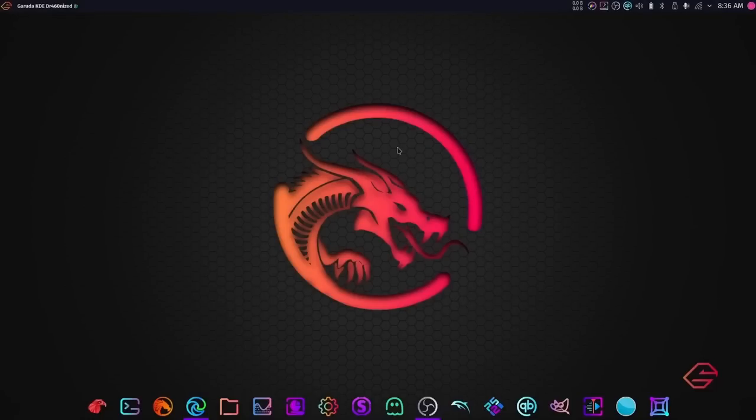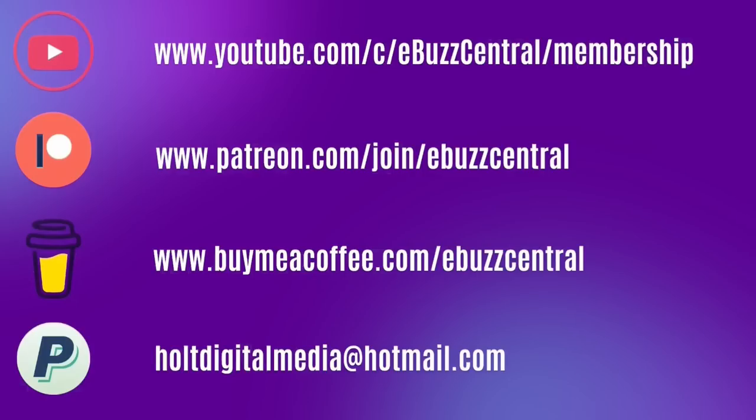That was a real quick look at Garuda — getting it installed, leaving Windows, and installing applications. Stop recommending just Linux Mint or Pop OS. If you want to try Linux, definitely download Garuda and take it for a test drive. Everybody will tell me I'm crazy for pointing new users at an Arch-based distro, but this is Garuda — you've got to take a leap of faith sometimes. Let me know in the comments what you think. You can support us by becoming a YouTube member, going to Patreon, buying us a coffee, or donating via PayPal.